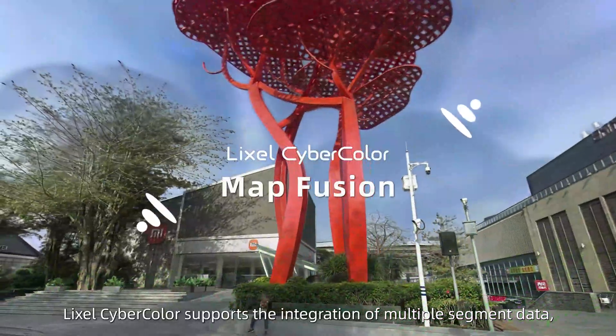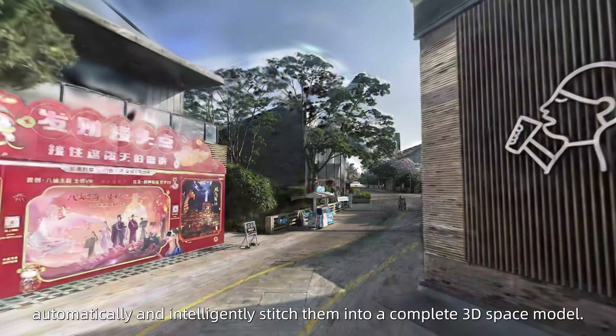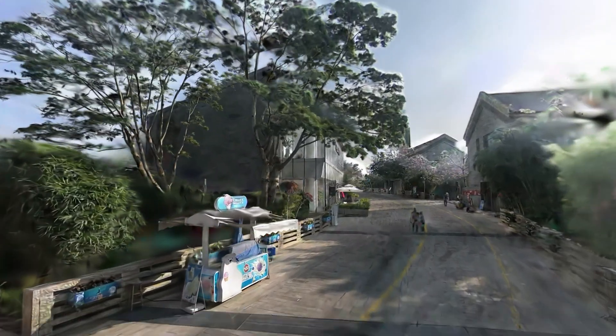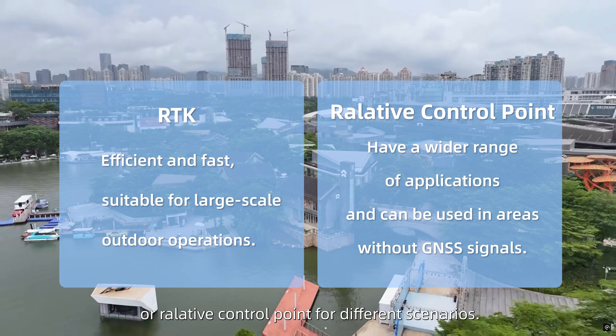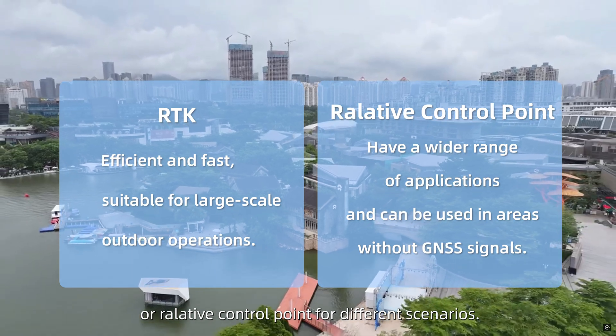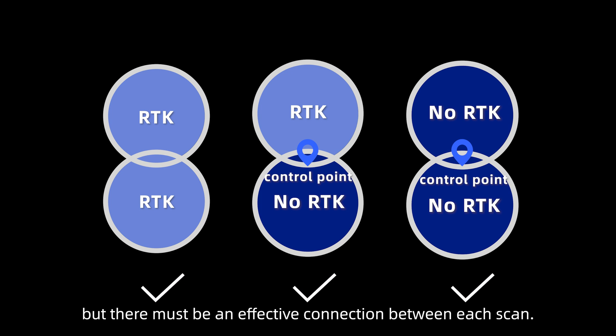Lexo CyberColor supports the integration of multiple segment data, automatically and intelligently stitching them into a complete 3D space model. Users can choose to perform map fusion based on RTK or relative control point for different scenarios. Both modes can be used separately or combined, but there must be an effective connection between each scan.